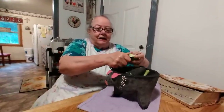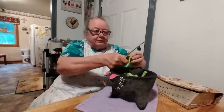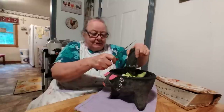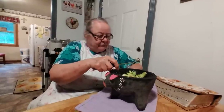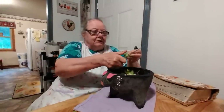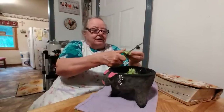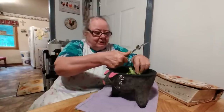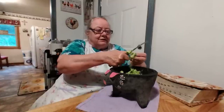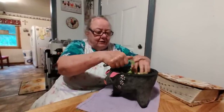You put the avocado in there and cut up your tomatoes and put them in, your onions and put them in, and your lemon juice — or you could put lime in it. I've put lime in it before too. He didn't get me the soft ones — I don't know if they didn't have them or what.